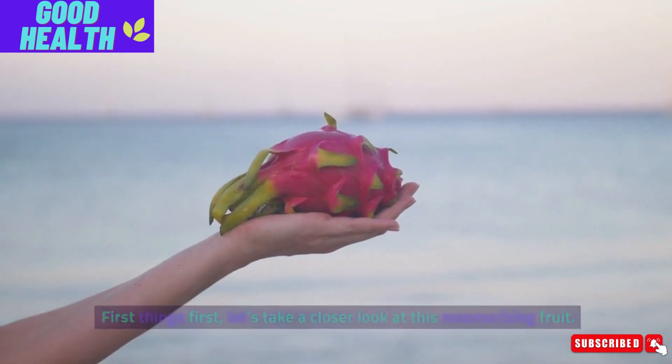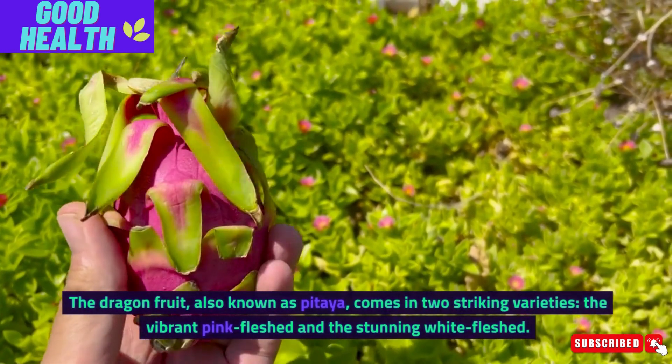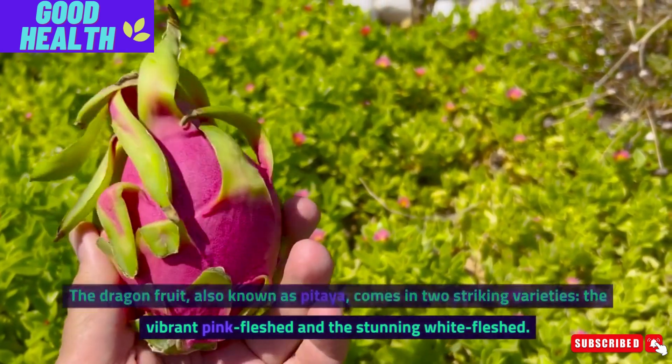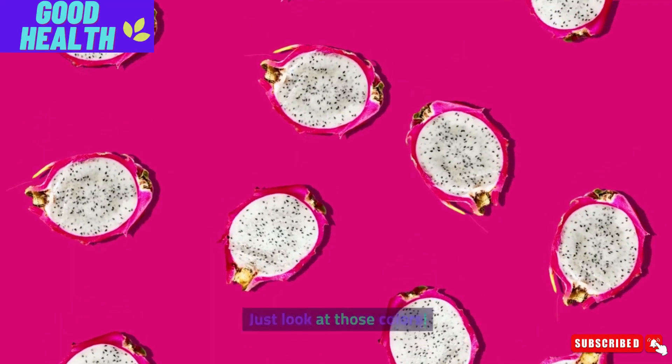Let's take a closer look at this mesmerizing fruit. The dragon fruit, also known as pitaya, comes in two striking varieties: the vibrant pink-fleshed and the stunning white-fleshed. Just look at those colors.